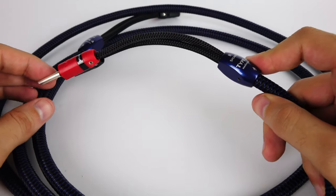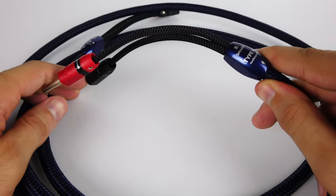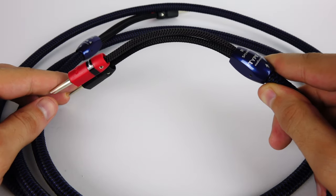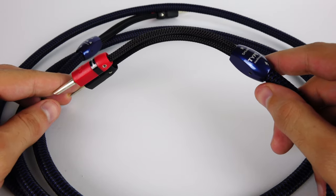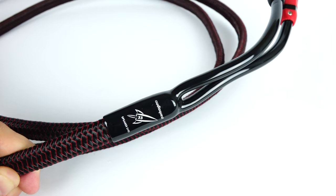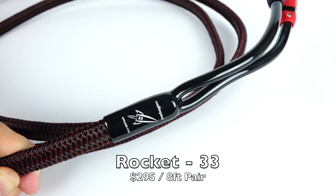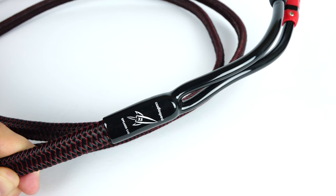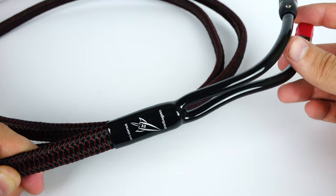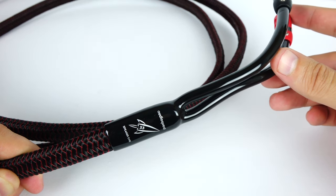All in all, Type 4 — my expectations were genuinely pretty low with this cable. I thought I knew what I was getting into with it, but I'm pleasantly surprised. It does sound pretty good for what it is. So now let's talk about the bigger Rocket 33. Here's the Rocket 33. As you can tell, it's a much bigger cable than the smaller, more nimble Type 4, which means even though you can still sneak this cable around corners, it's going to be a little bit more difficult to work with.